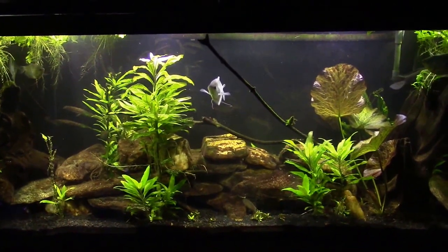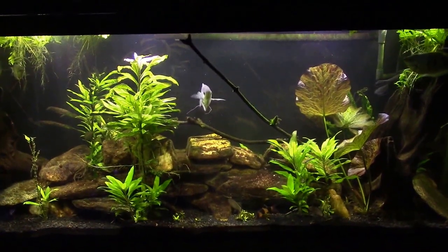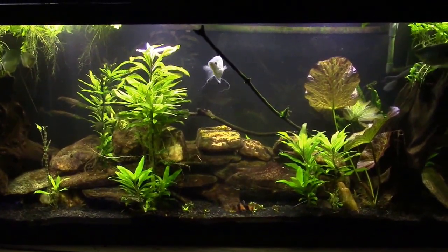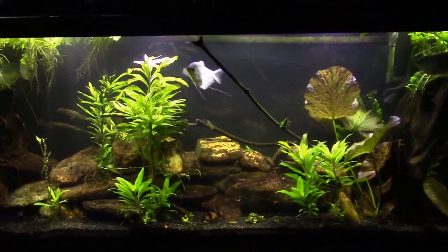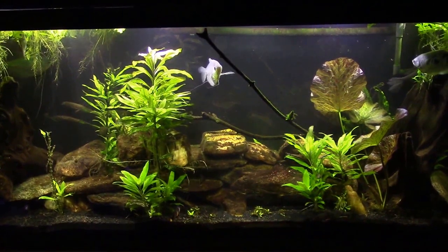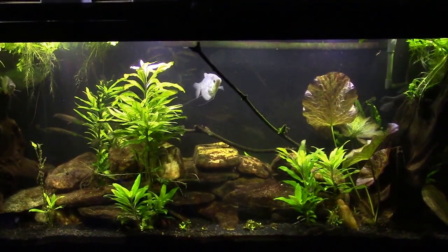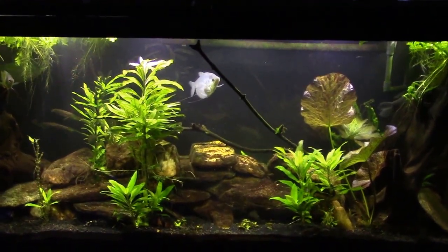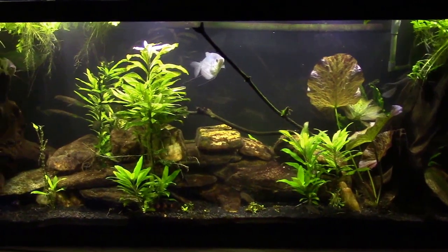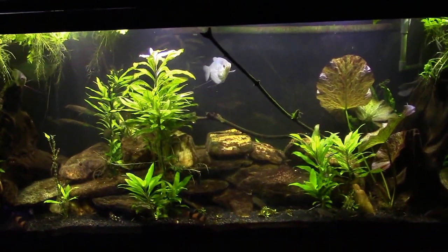The planaria came in on the rocks in that tank — wild rocks I collected from a stream. I deliberately didn't treat them because I wanted a natural environment for the snails. I saw all the squiggly things all over the rocks when I put them in, thinking it would be a good natural environment. What I was actually doing was incorporating predatory animals into a closed system with nothing preying on them. The planaria got out of control, and I wound up killing off all my snails and shrimp eggs.